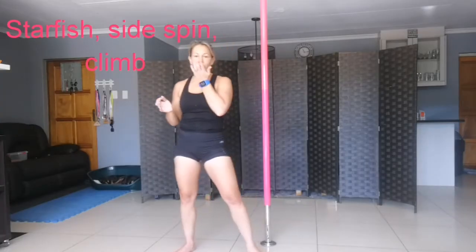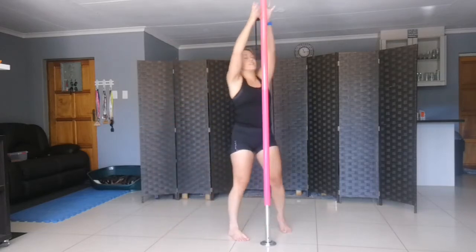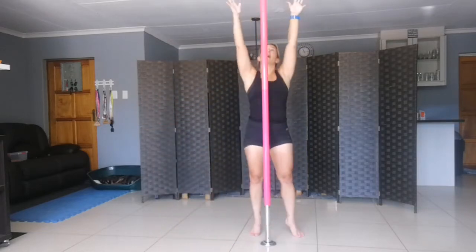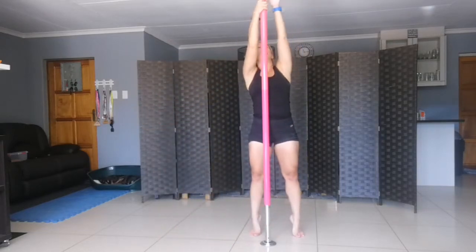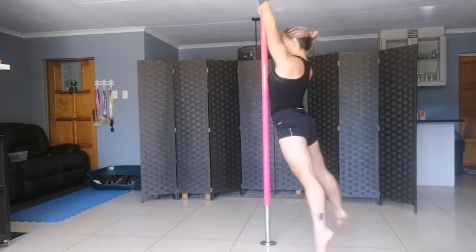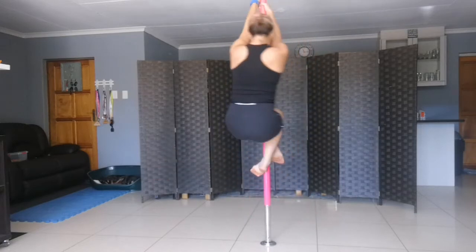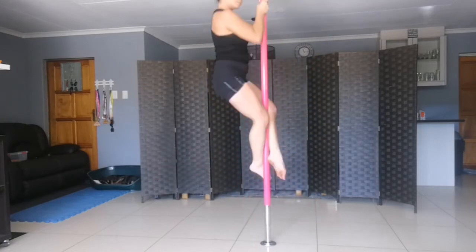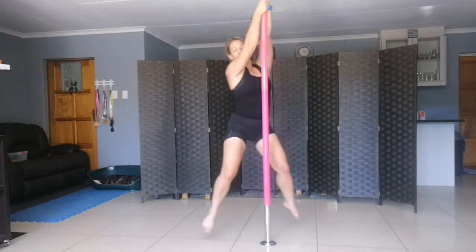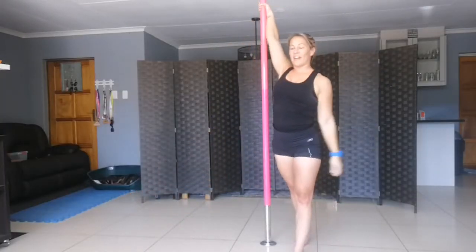The first spin is called a starfish into a side spin into a climb. Hands are up nice and high, inside hand goes down, outside hand above — you're going to spin, body straight, side spin, and then up into a climb. And then you can even go down, and that's how you end it.